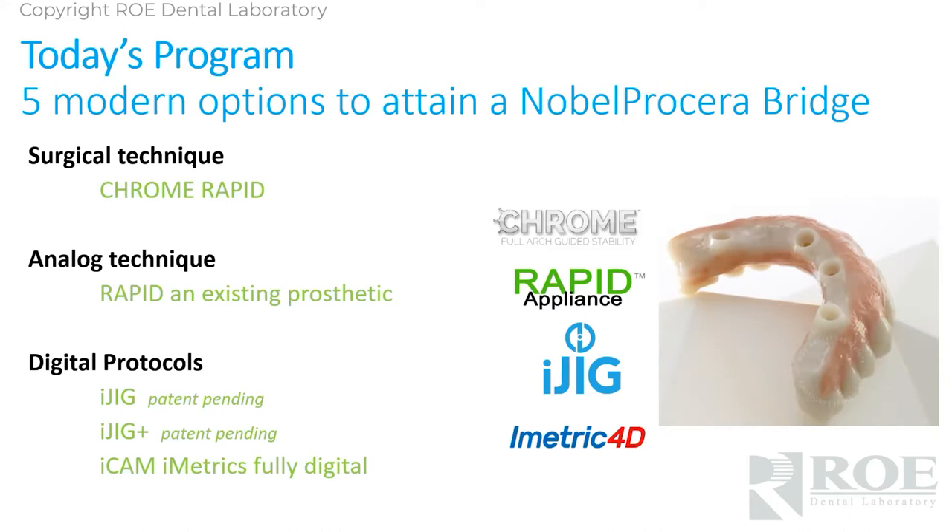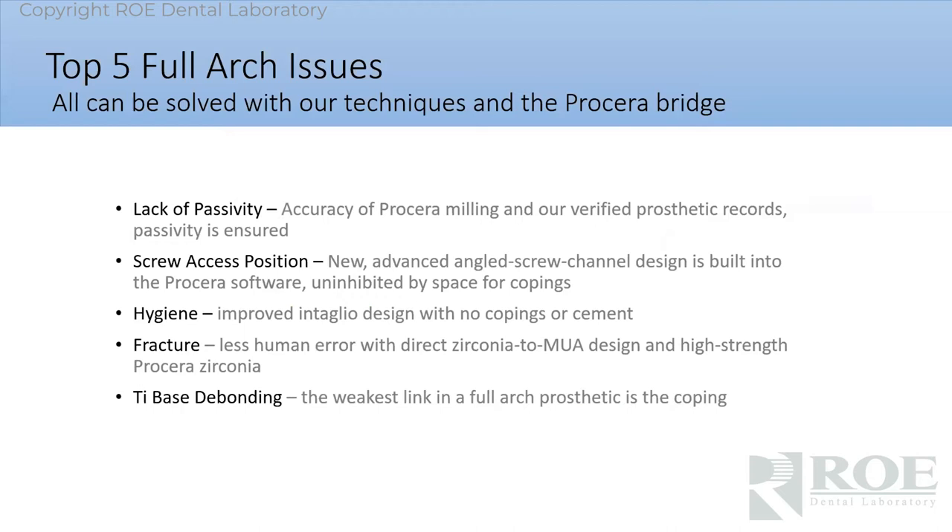I'm going to go through these as quickly as possible. It's going to be recorded and shared on our website. It'll be broken down by whether you're digital, whether you're analog, whether you're doing this through surgery, or whether you have an iOS scanner or just want to use stone. We have a method for each one of those protocols to send us simple records to order a Procera bridge.